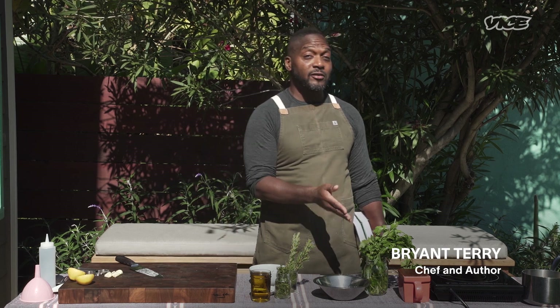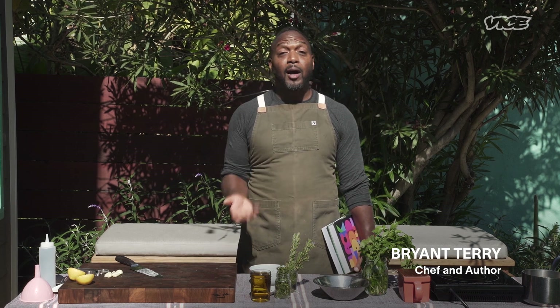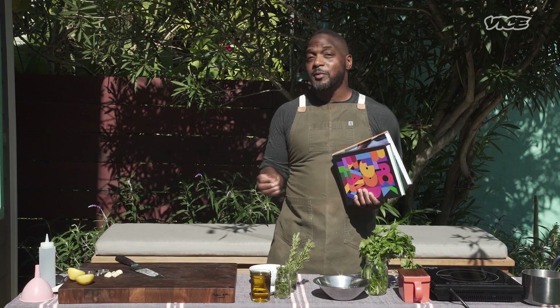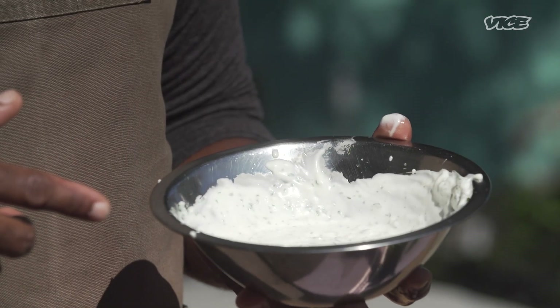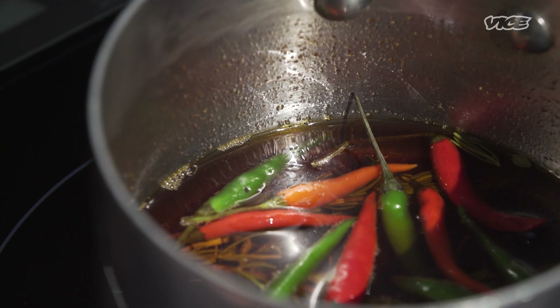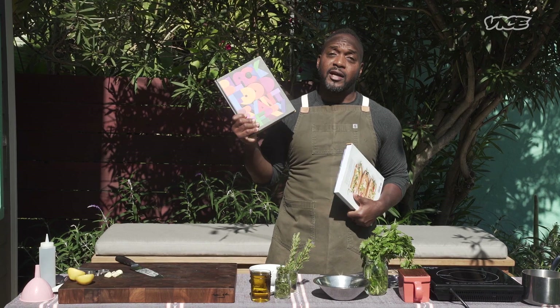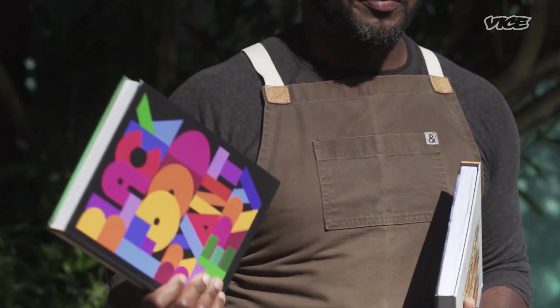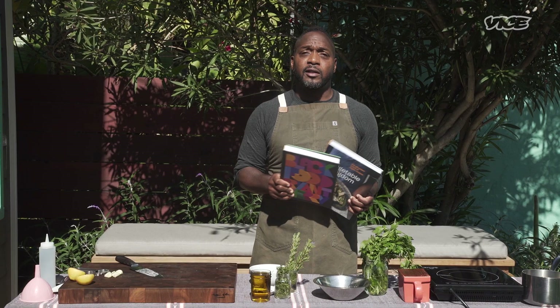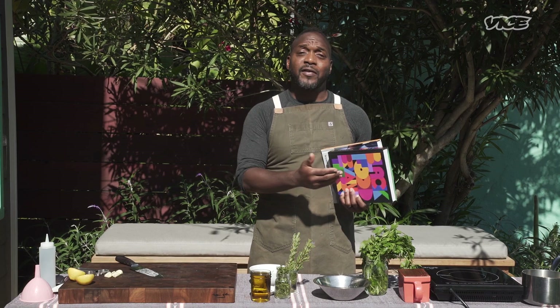What's up everybody? My name is Brian Terry, and I am an Oakland-based chef, author, and publisher of Four Color Books. We are here in my backyard in Oakland, California, and the recipe we're making is taro fries with green herb aioli drizzled with a little pili pili oil, which is one of the recipes I developed for Black Food, my forthcoming collection of recipes, art, and essays with over 100 contributors throughout the African diaspora.